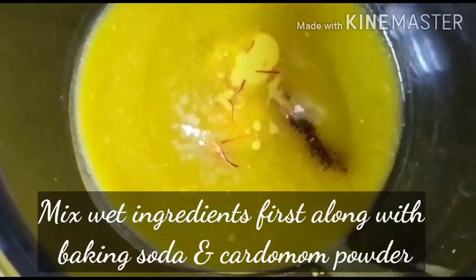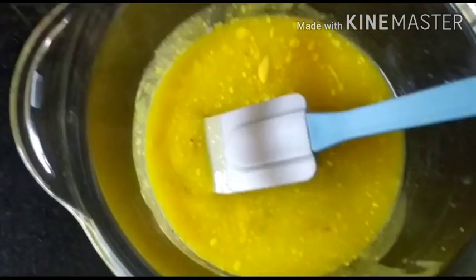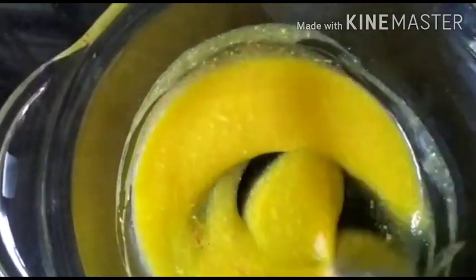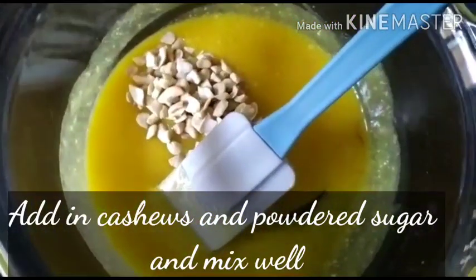As you can see, I have mixed ghee, baking soda, kesar, and elaichi. After giving it a quick mix we'll add the cashew. Now, if you don't have kesar at home, you can always use a quarter to half teaspoon of haldi water — that will also give you a beautiful yellow color.